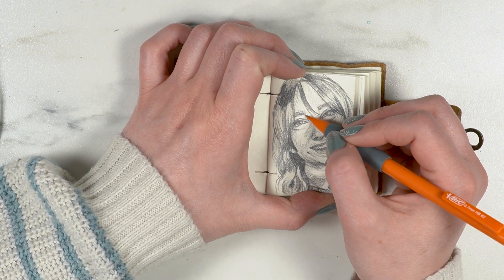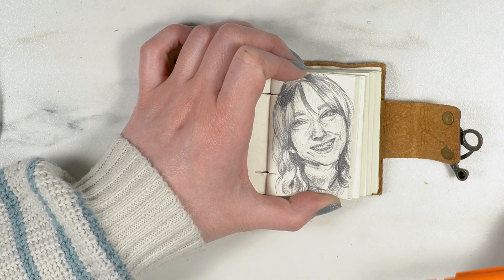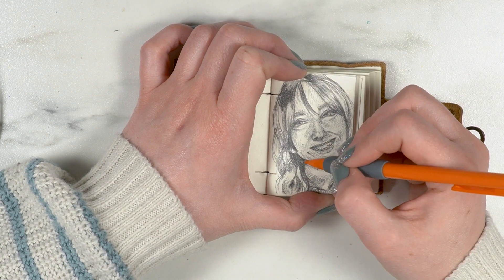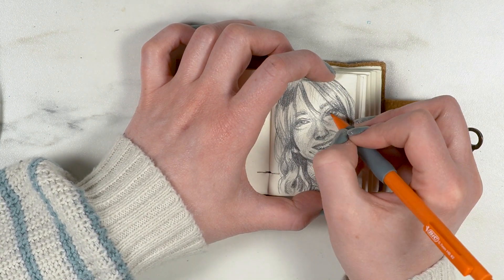If anyone wants a tutorial on drawing hair, let me know — I might actually feel okay doing that. Drawing or painting hair — would you prefer a tutorial on each, or one tutorial that covers both? Just let me know if any of those sound interesting. My eraser kept coming to the rescue as I struggled with this eye.